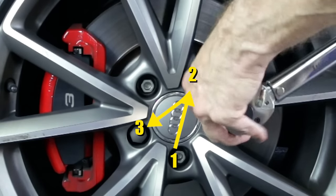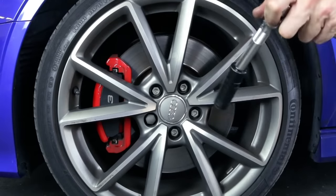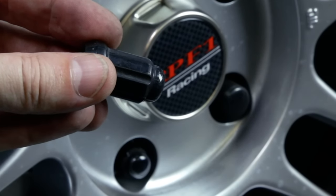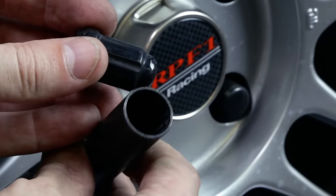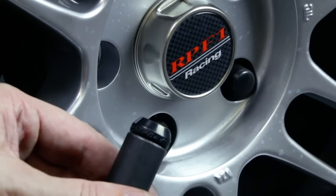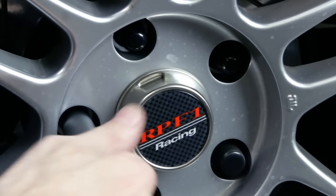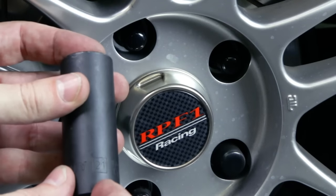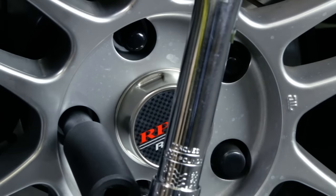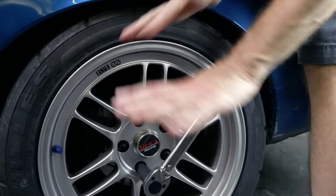Now let's look at my 1989 Nissan 240SX. It has a different style of wheel bolt with little splines on it, so for this application I need to use a special adapter with splines inside that fits right over it. You always start by hand first. I've got a 21 millimeter which works for this application. I've set my torque wrench to 90 pound-feet — put it in, listen for that single click, and you're done.